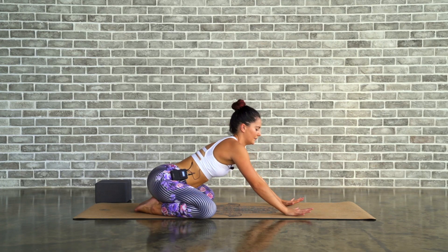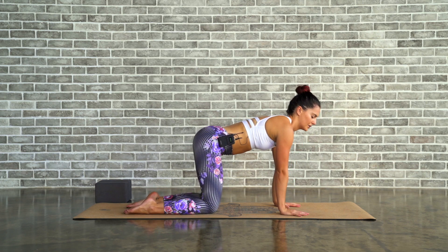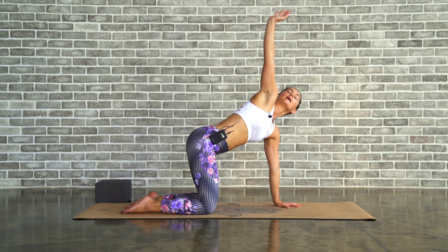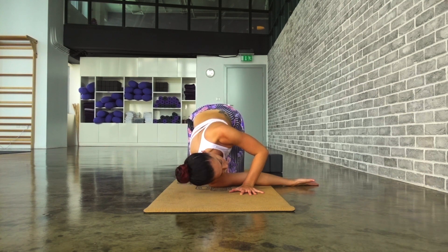Breathe in and lift all the way up. Come into a four-point kneeling position — knees underneath the hips, hands underneath the shoulders. Take an inhale, lift the right arm all the way up. Keep pushing through the left palm. As you exhale, bring this right hand underneath the body, thread the needle through the left arm, bring the right ear towards the ground.